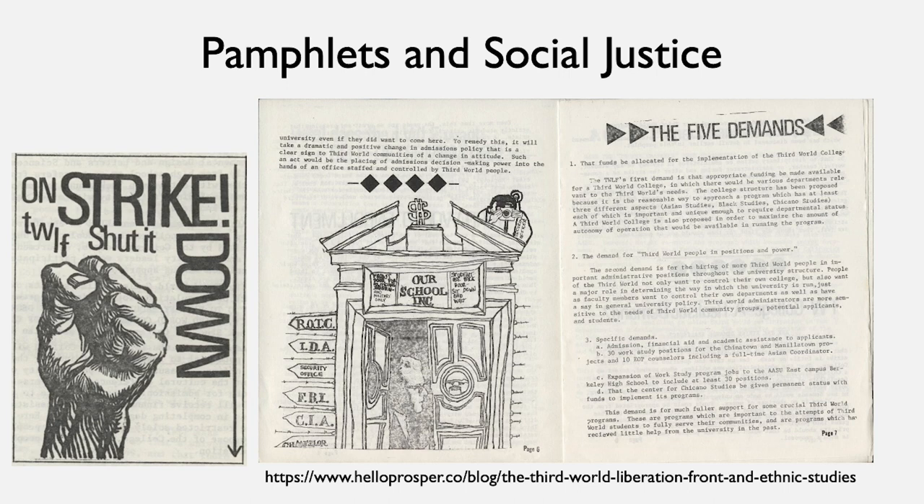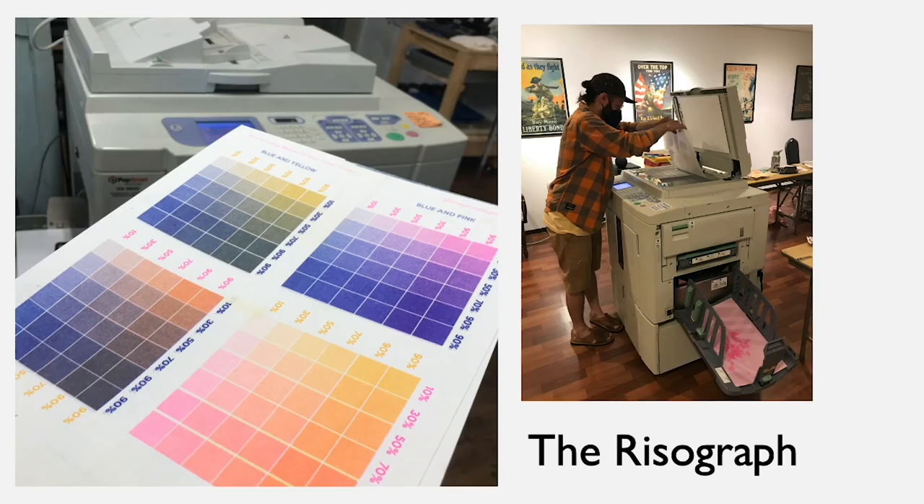The third group of zines I want to talk about in history would be pamphlets and social justice-aimed zines. These were often informational. The example here is from the Third World Liberation Front, which was a student activist group at UC Berkeley in the 1960s.